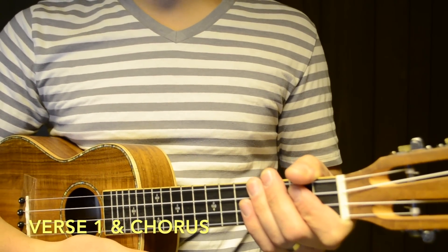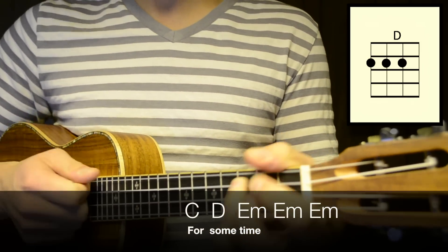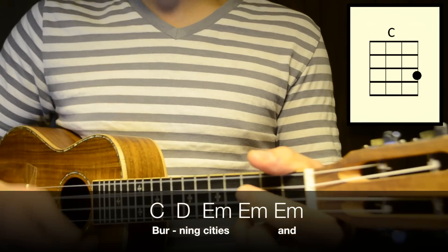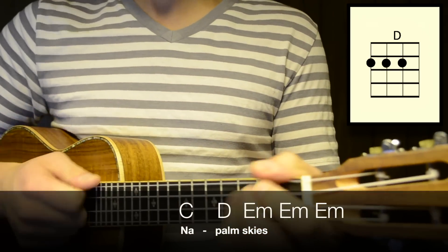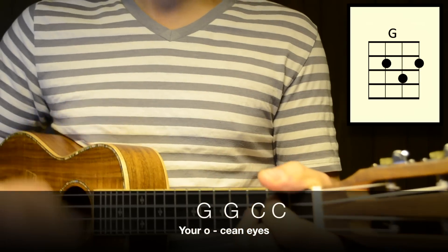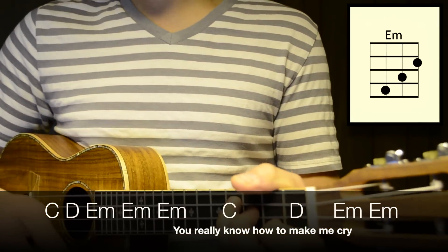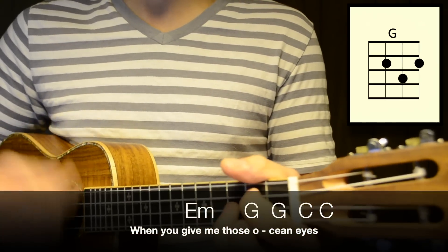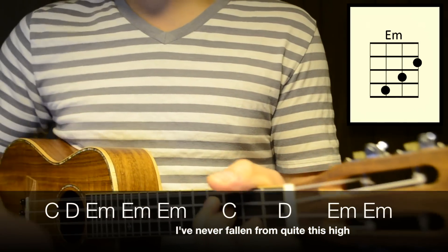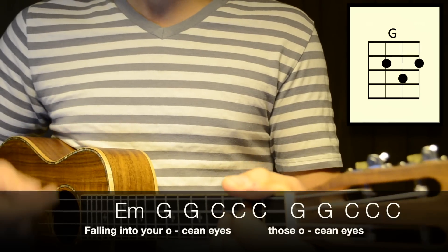Now that we know the chords, the chord progressions, and the strumming pattern, let's put it all together with the lyrics and play through Ocean Eyes. I've been watching you for some time, can't stop staring at those ocean eyes. Burning cities and napalm skies, fifteen flares inside those ocean eyes, your ocean eyes. No fair, you really know how to make me cry when you give me those ocean eyes. I'm scared. I've never fallen from quite this high, fallen into your ocean eyes, those ocean eyes.